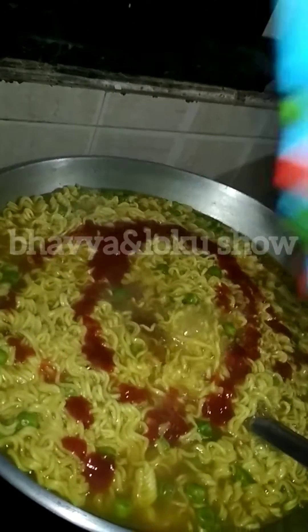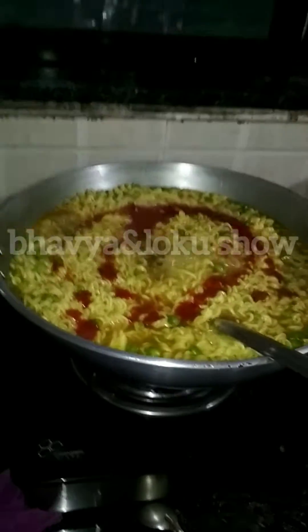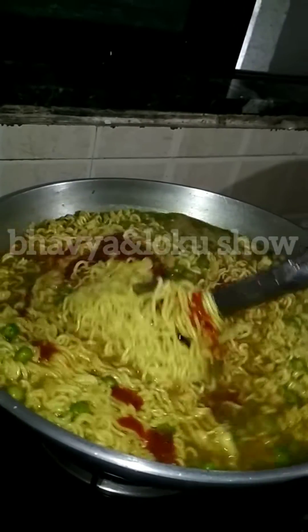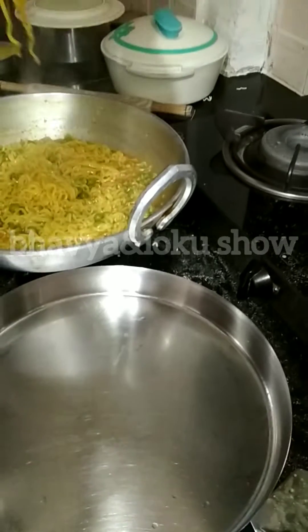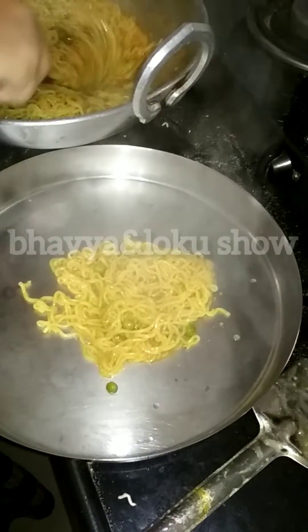We will add tomato ketchup and we will mix it well, and then our Maggi will be almost ready. You can see how beautiful and tasty our Maggi is.